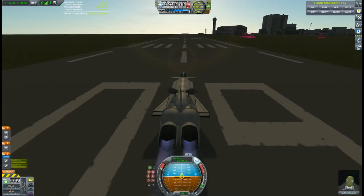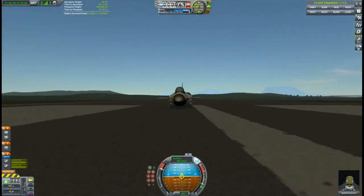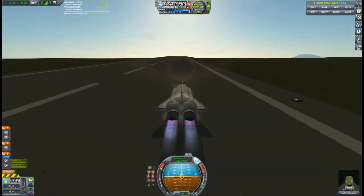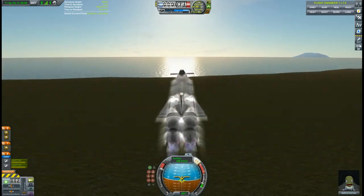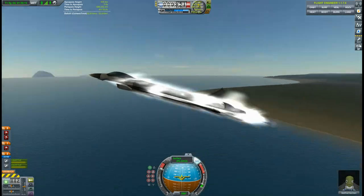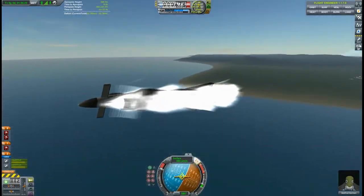This time we'll actually try to get this thing to lift off. Looking good so far, and liftoff! Got some good speed going on here — it seems stable.